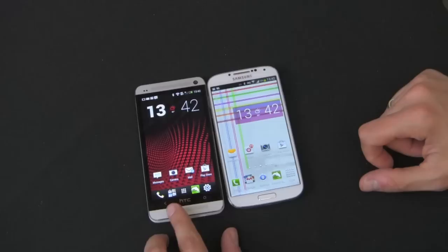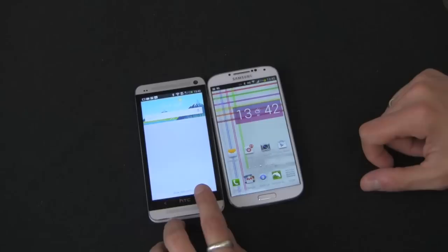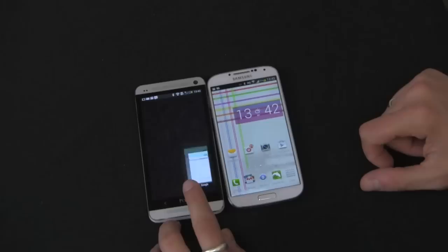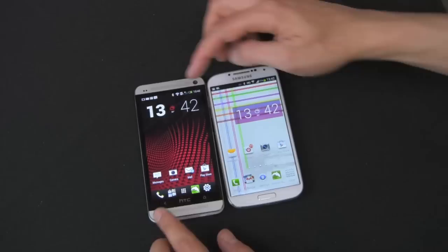Over here on the HTC One, it's very simple. I did have to get used to not having the home button in the middle. I kind of wish HTC would do something with this logo — maybe make it light up or be an LED notification light — but it really doesn't do much. Home key over here — if you hold it, you get Google Now. Double tap it and you get recent apps. The back key has no other features besides going back.